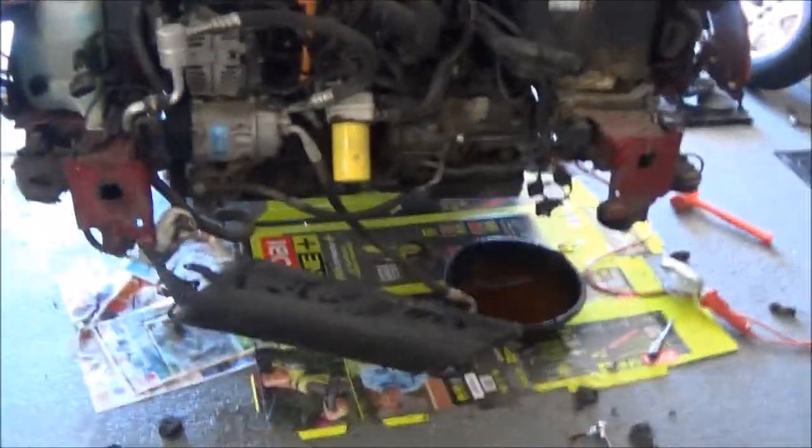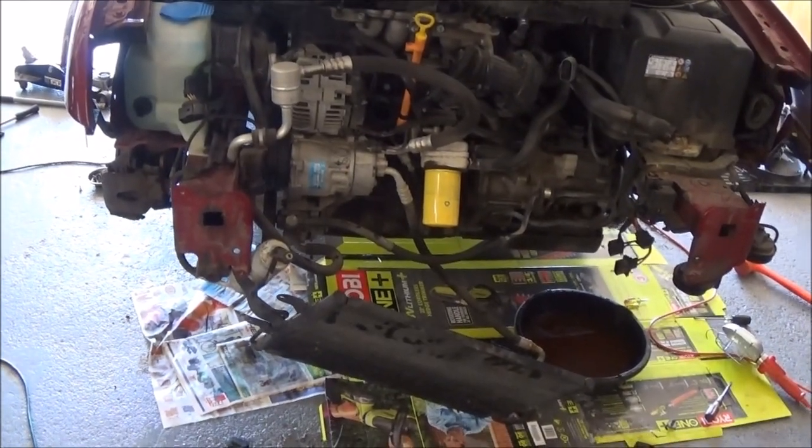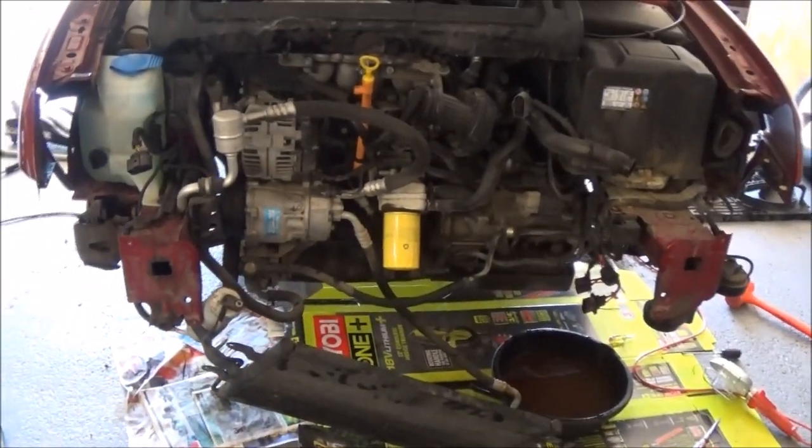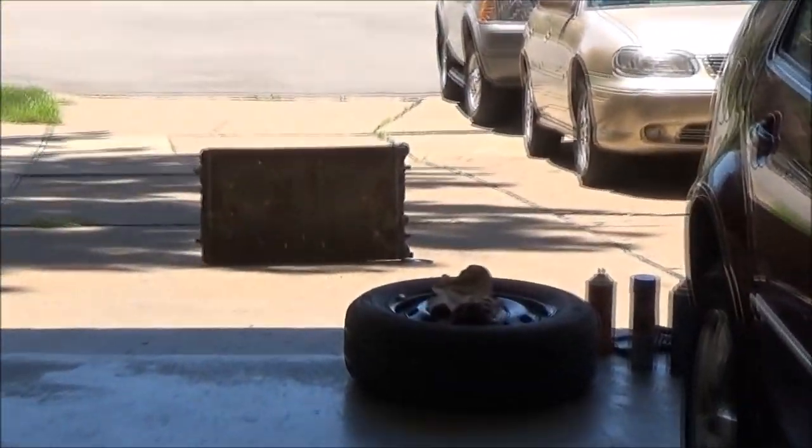The radiator is leaking on a Volkswagen Jetta. In order to change the radiator, we need to take off the whole front end. We've got the radiator out now — there's part of the front end, and there's the old radiator out there in the driveway that we're going to replace.